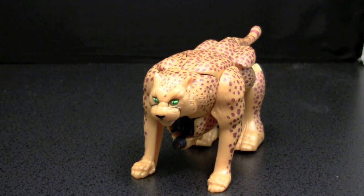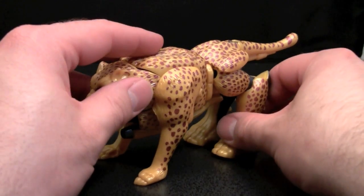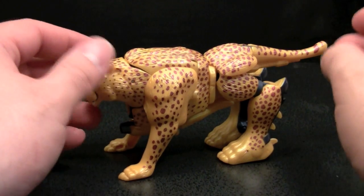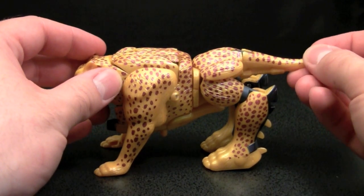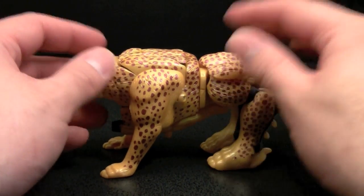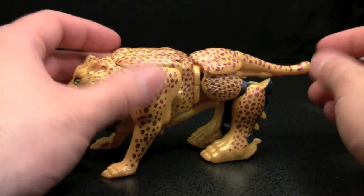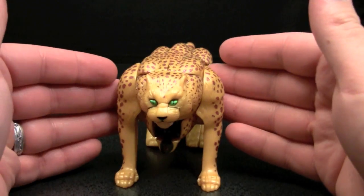Welcome to the video review of Beast Wars Deluxe Class Cheetor. Now, you may notice this is actually not the original Cheetor figure. At the time the original Cheetor figure came out, I didn't have the money coming in that I did later in my life, simply because I really didn't have much of a job, but I passed on the original Deluxe Class figure.